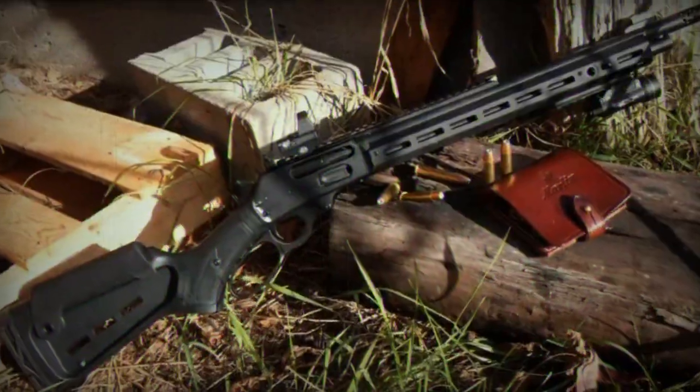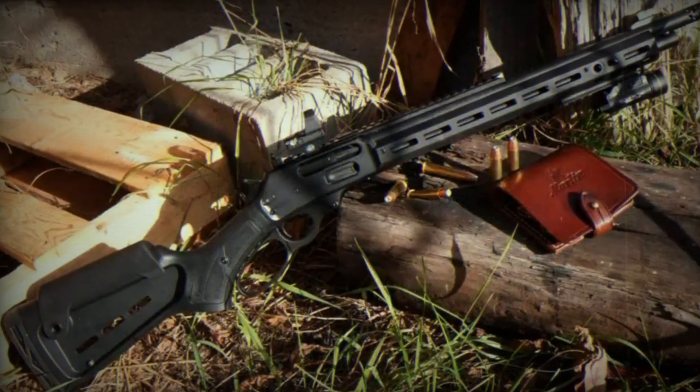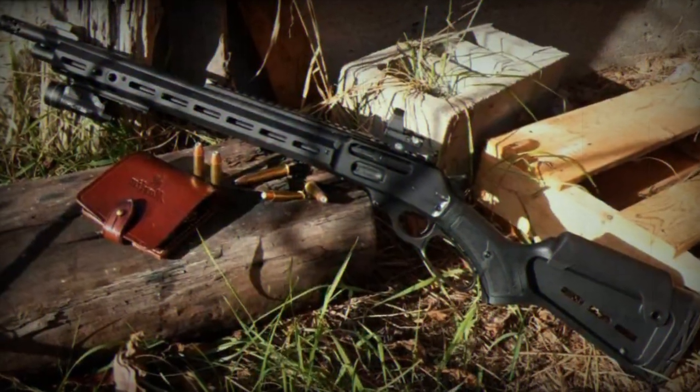The 336 model, model number 70902, chambered in 30-30 Win, and the 1894 model, model number 70904, suitable for 44 Rem Mag/44 Special, both feature the same advanced design elements and are set to be available in early 2024.